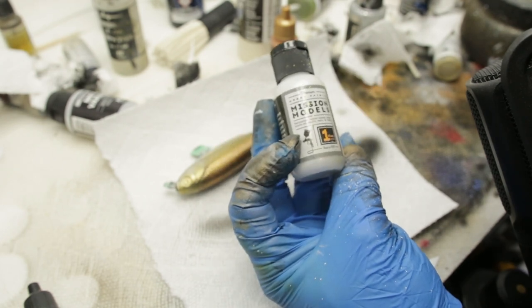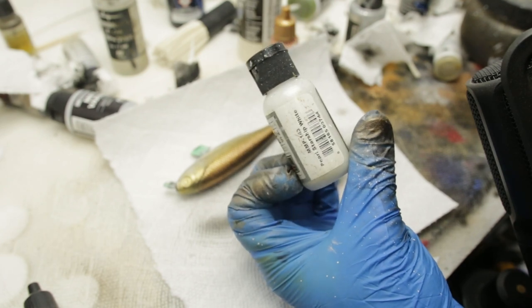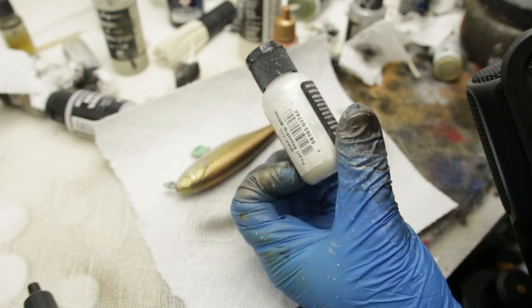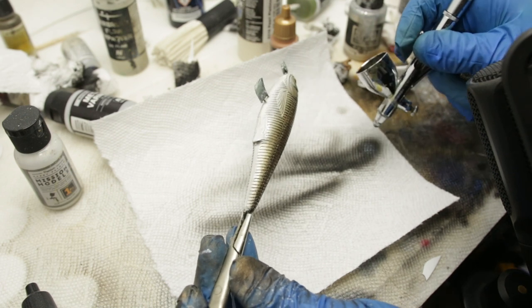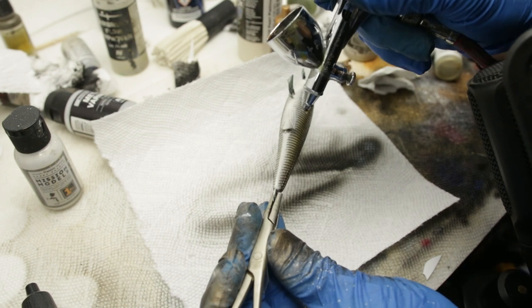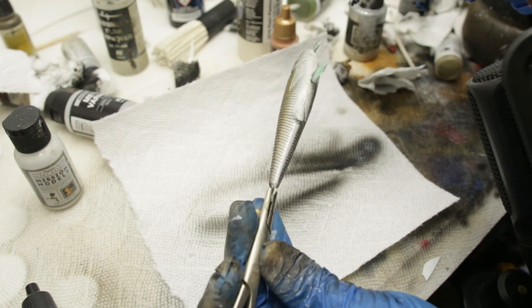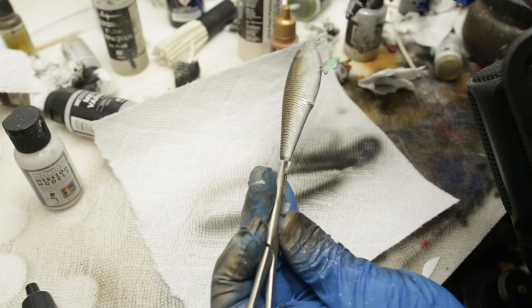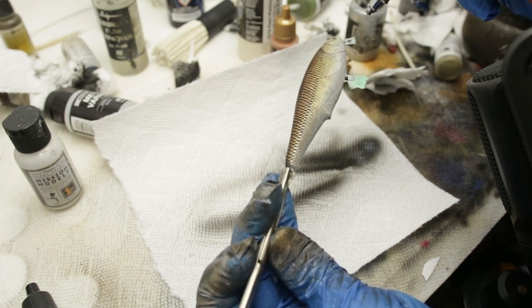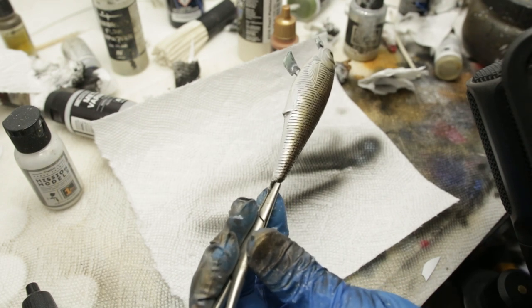And I have this really nice pearlescent white from Mission Models. It's called Pearl Starship White and I think this is probably the best pearlized white that I've come across. It's very reflective. So let's give it a good shake, like you always want, and let's start painting. I'm running this pearlized white without reducing it at all, because I feel like you get the best kind of effect from it that way. Unfortunately you guys probably can't even make out that I'm painting with this pearlized white. But so far it's looking pretty nice. I think that's enough and we can move on to the back.